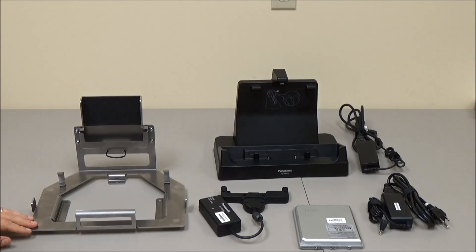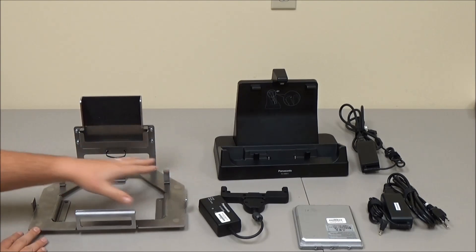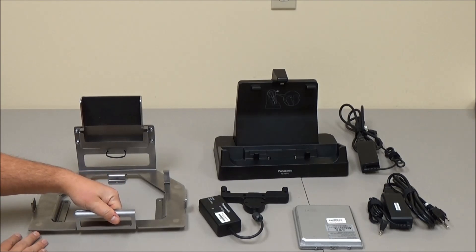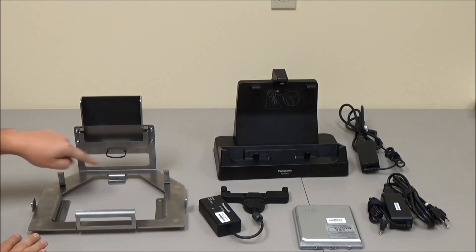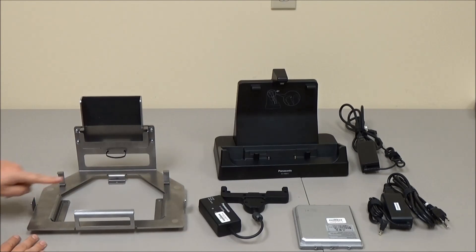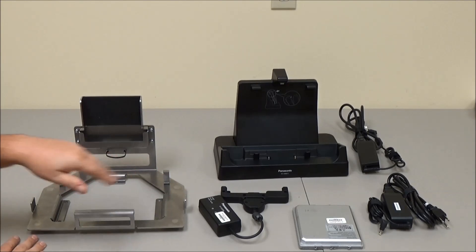The front part is where the G1 dock mounts — it locks in on this plate in the front, and then there are tabs in the back that lock it from the back. There are also tabs on the side to help keep it from sliding in and out.